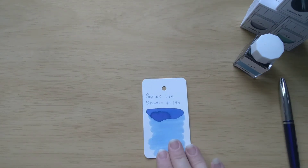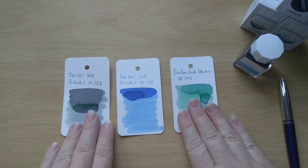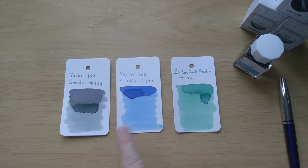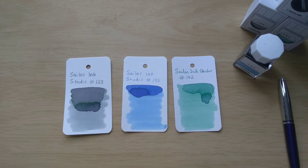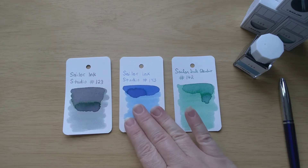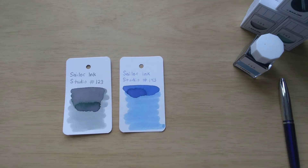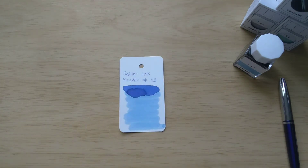Let's look at some of our sample cards here. I did want to show you these are my three Ink Studio inks that I have so far: 123, 143, and 162. You can see they have different colors shading in them. I've heard people call that different things — poly shading, multi-shaders, multi-chromatic shaders. What's your favorite term to describe these inks? They're very interesting and very beautiful. Of course, these two are not falling into the blue category, so we'll save those for another time.